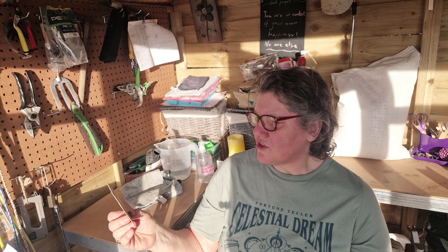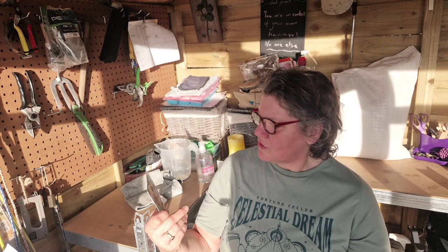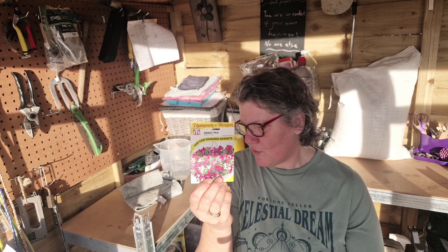I've got dahlias I've grown before — Cochineal — and then another one here which is Dwarf Dandy, which I thought would be quite nice. I've got some sunflowers: Evening Sun and also Russian Giant. I've sown some of those over there already — we'll have a look in a minute. And some sweet peas for hanging baskets — the scent of those will be glorious, so I'm looking forward to that.